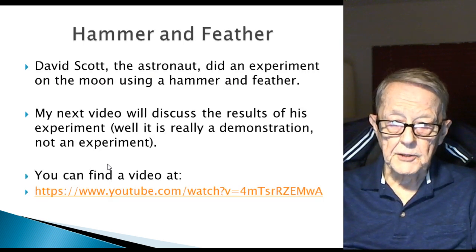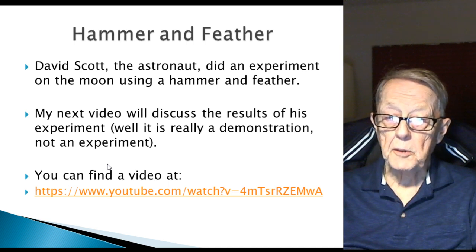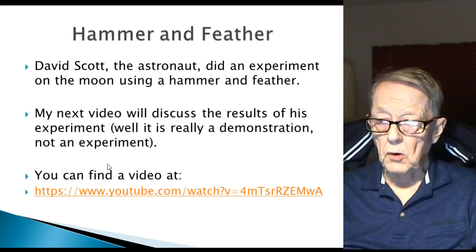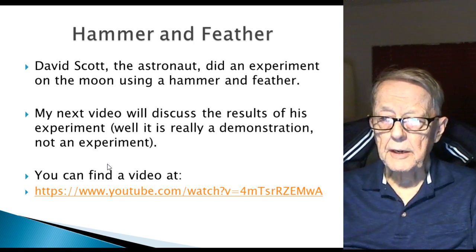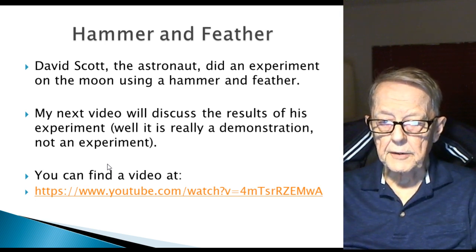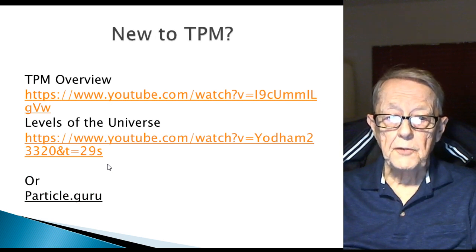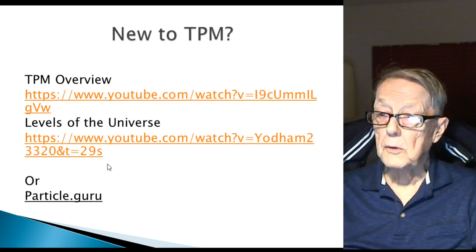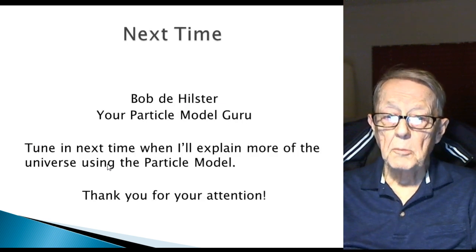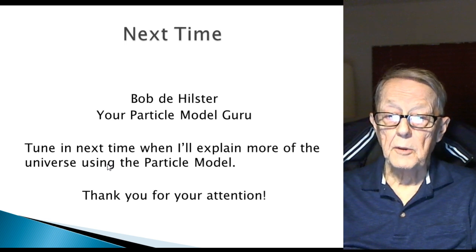Hammer and feather — David Scott, the astronaut, did an experiment on the moon using a hammer and feather, and my next video will discuss the results. It's really a demonstration, not an experiment — he didn't measure distance, time, or acceleration — but it's pretty interesting to see. You can find a video at the location listed. If you're new to the particle model, please view the two recommended videos, or just go to the Particle Guru channel where you'll find a lot of videos explaining the particle model. My name is Bob D. Hilster — I am your particle model guru. Tune in next time when I explain more of the universe using the particle model. Thank you for your attention.